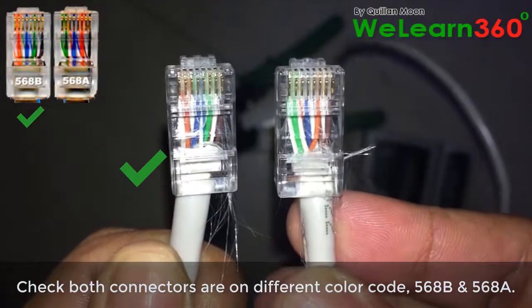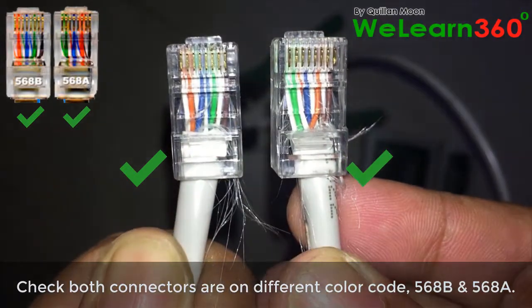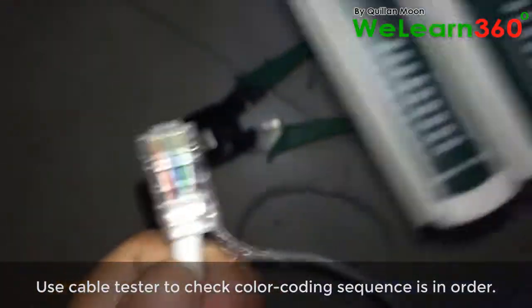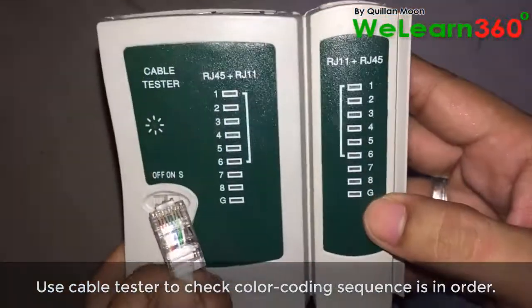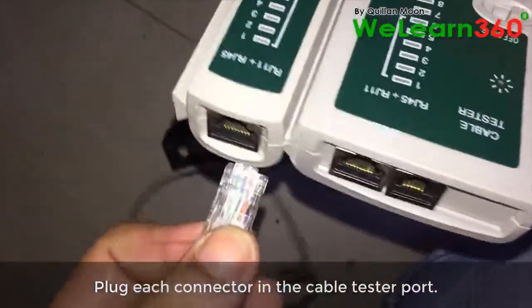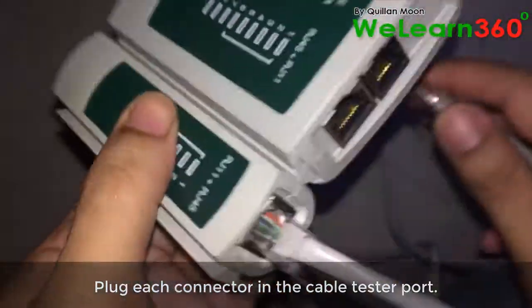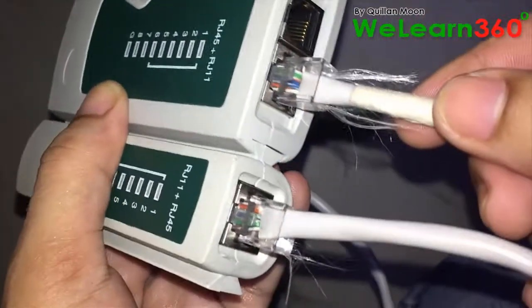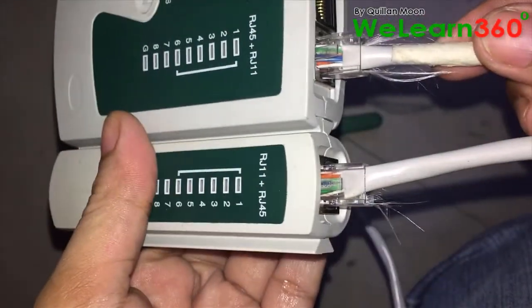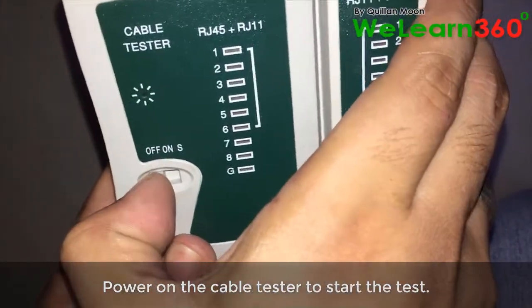Check that both connectors are on different color codes: T568B and T568A. Use a cable tester to check color coding sequences in order. Plug each connector into the cable tester port and start the test.